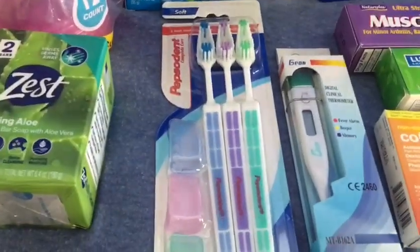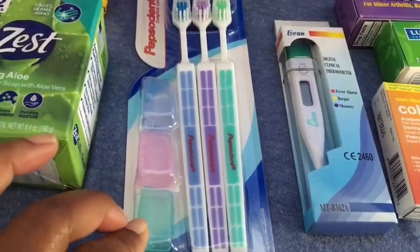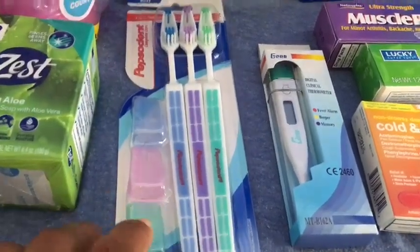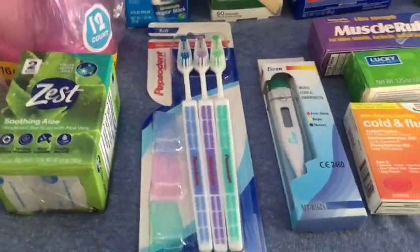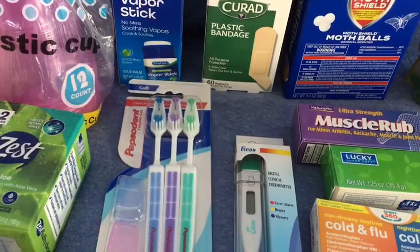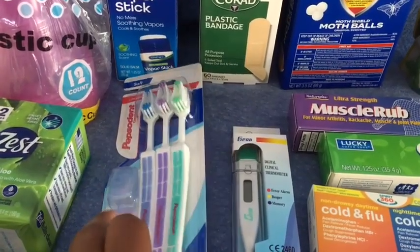I picked up a three-pack of toothbrushes. They are soft, which is fine, and everybody gets their color so they don't have to fight about it. All colors are pretty much represented here, and they have covers for them — three toothbrushes with covers for a dollar. We need to replace them, especially when we're sick. I like to replace toothbrushes with a new one after we get over the sickness. So come winter time — cough, sniffles, whatever — we replace our toothbrushes after we're sick.